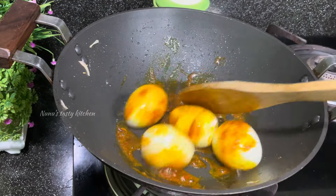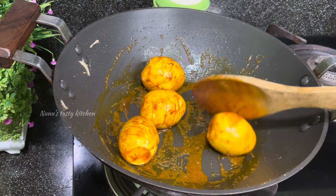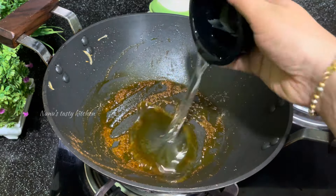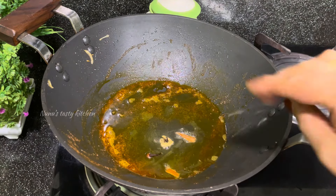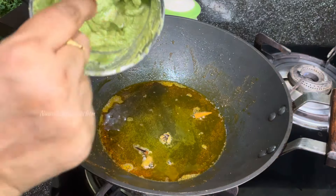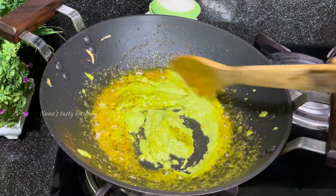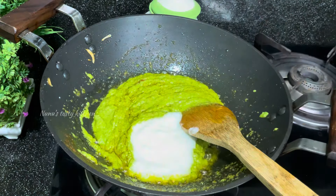We will roast it in a low medium flame. We will add 1 tablespoon of oil. We will roast the grambou and roast it into a paste.